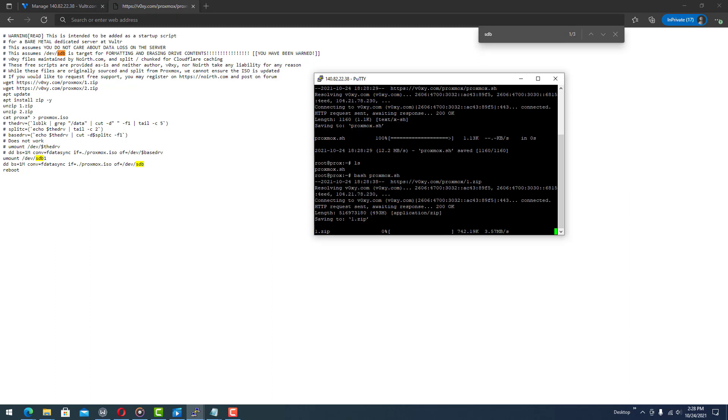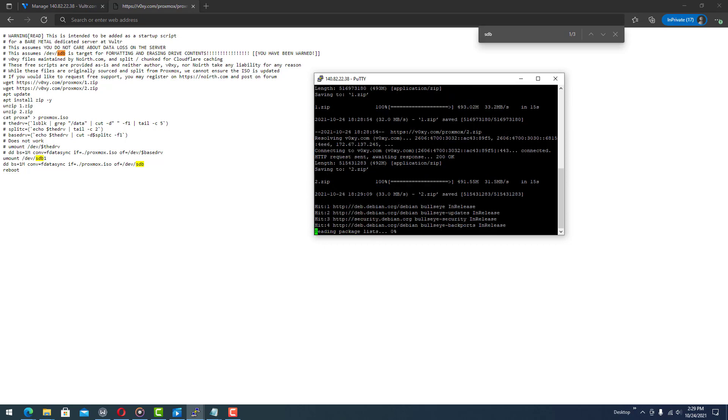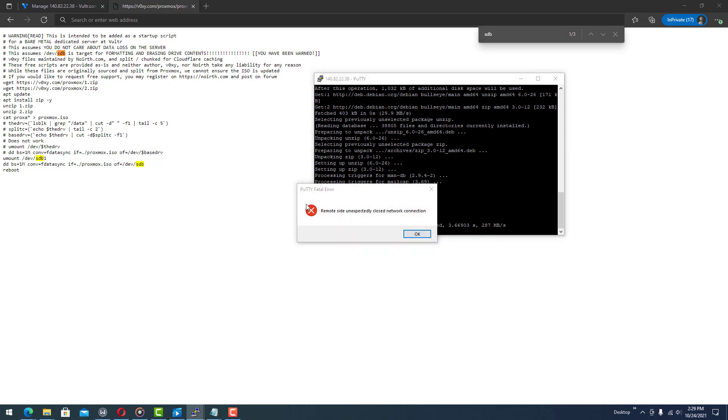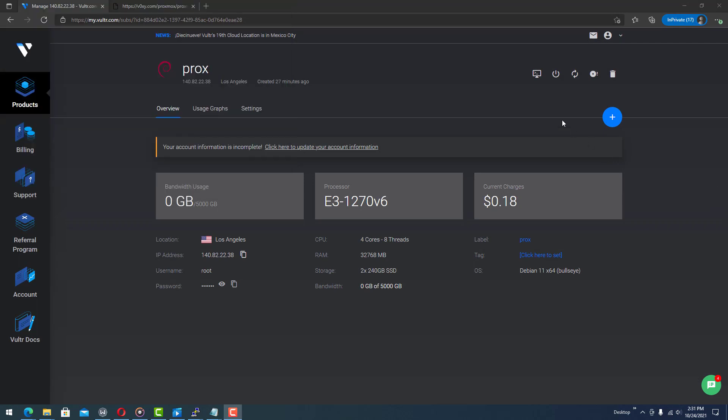Paste that in, then ls to make sure we have it. Yes — bash the script using tab for auto-completion and hit enter. It should download one.zip and two.zip, which is just the Proxmox install ISO split into two pieces for Cloudflare caching. It will finish up, automatically unzip, and put the two files back together.